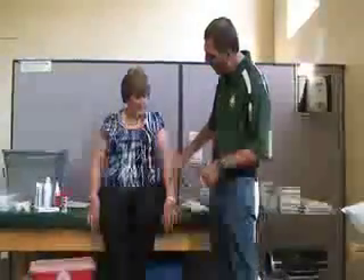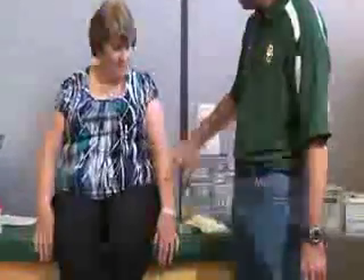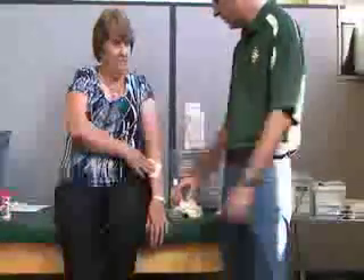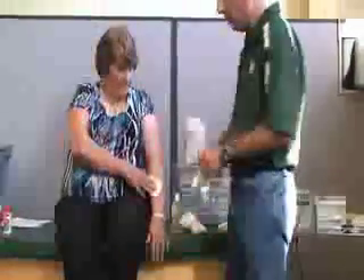This is general wound care. First, we're going to focus on controlling bleeding and providing universal precautions. Right now she has a forearm injury — a cut on her forearm. The first thing I'm going to do while I'm getting prepared is give her a piece of gauze to apply direct pressure to the wound while I apply my gloves.